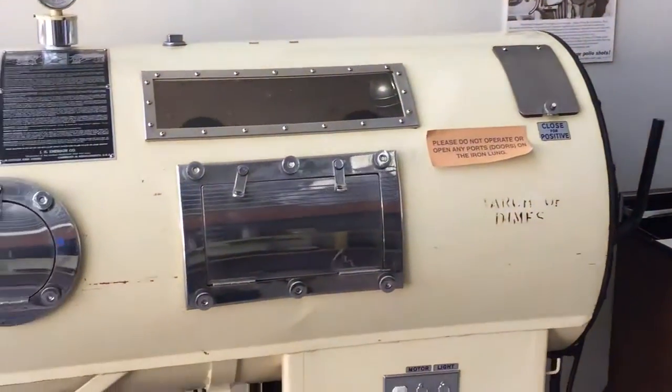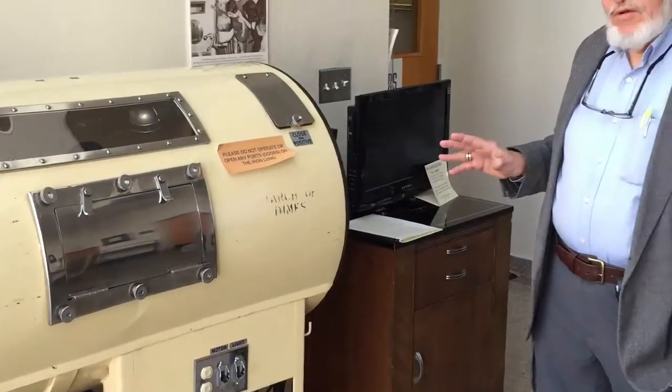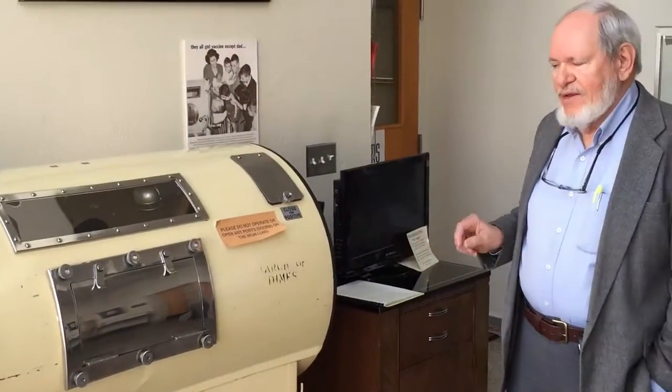The iron lung was a unit that was used to provide breathing capabilities for people, particularly those affected with polio.